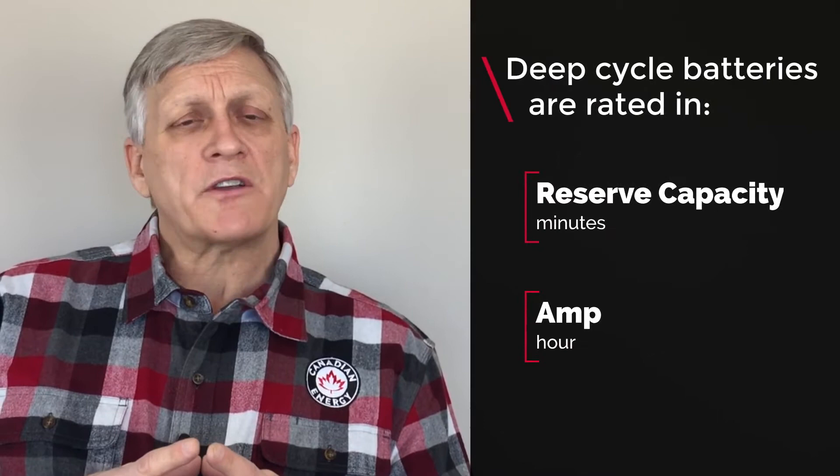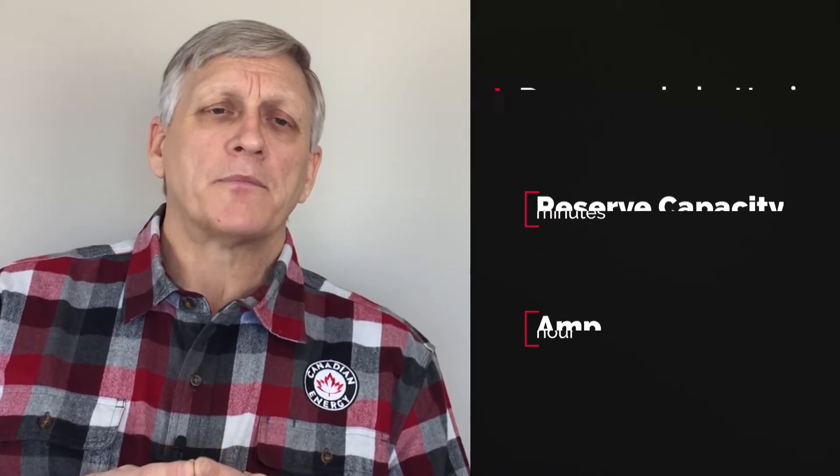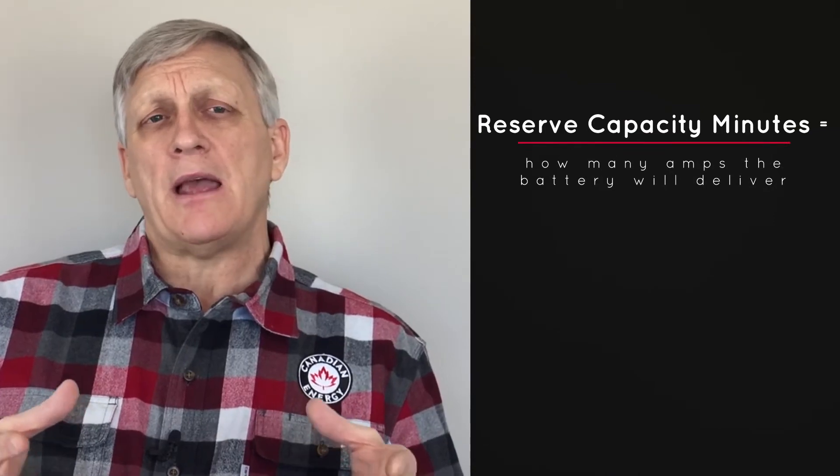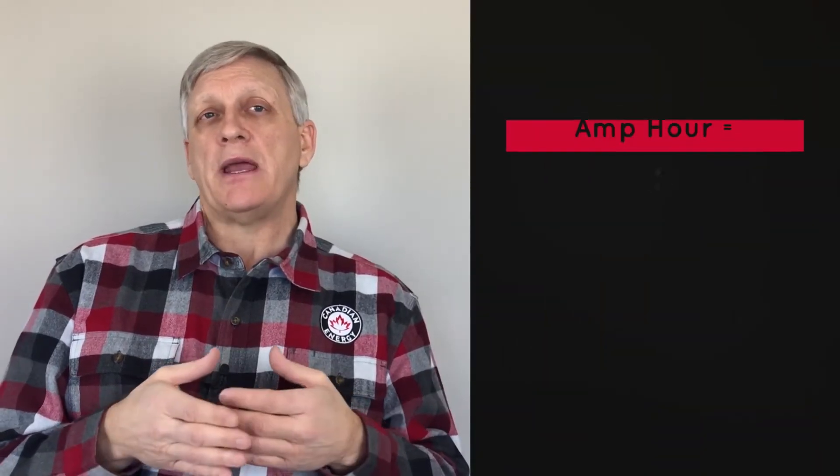Deep cycle batteries are rated in reserve capacity minutes or amp hour. Reserve capacity minutes is a measurement of how many amps the battery will deliver. Amp hour, on the other hand, is a rating over typically a 20-hour period. So if a battery is rated at 100 amp hour, that means it will deliver five amps for 20 hours.